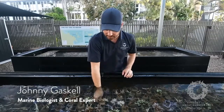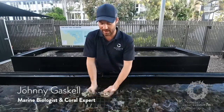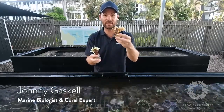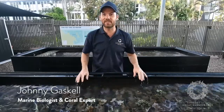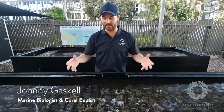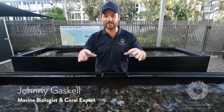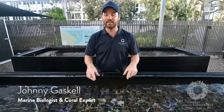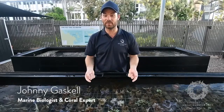It doesn't mean they all recover. It depends on the species and the individual. These two are the same species but one has different coloured fluorescent proteins than the other. Basically, whatever colour they go after bleaching — whether fluorescent or white — we're seeing them hold that colour until they either unfortunately die or regain their zooxanthellae and recover.